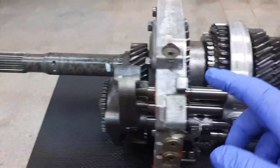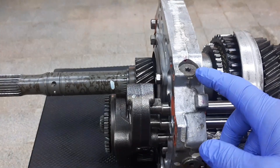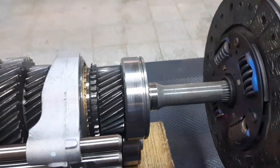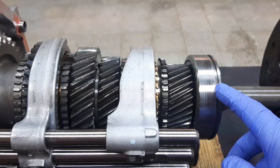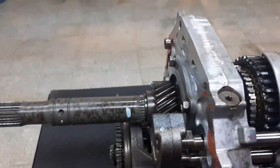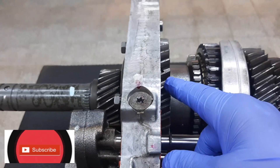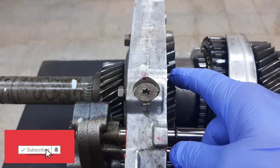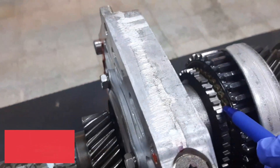We have here our intermediate plate sub-assembly. The clutch disc is attached to our input shaft. We have the ball bearing and our output shaft. On the output shaft, first gear is attached, and here is the synchronizer ring for first gear.